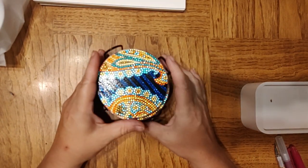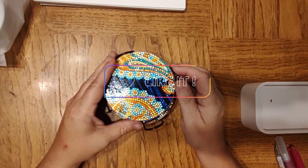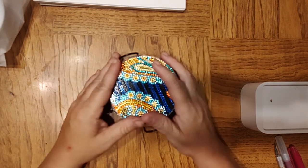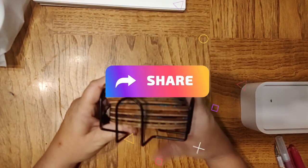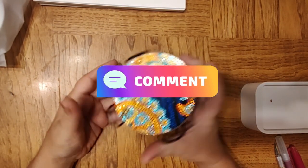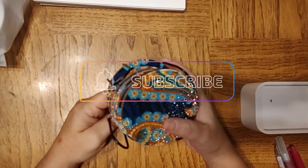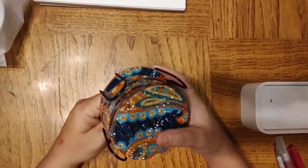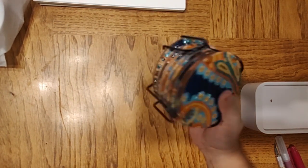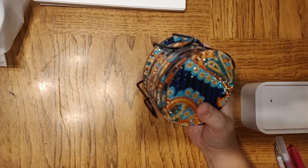Thank you all so much for watching. If you would be so kind as to boop my snoot on your way out — if you're new here, booping the snoot just means hitting that like button. It's a quick, free, easy way to support the channel. Feel free to share this video with anyone you think might enjoy it. Comment a drink to go with coasters — any drink will do! Also if you haven't already, feel free to subscribe. I try to post content every day but August has been rough — I'm filming this on the twenty-first for it to go out on the twenty-second.